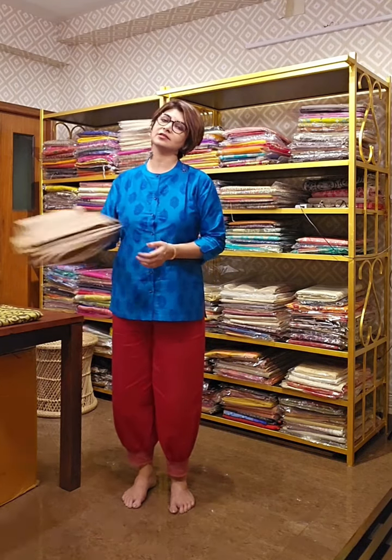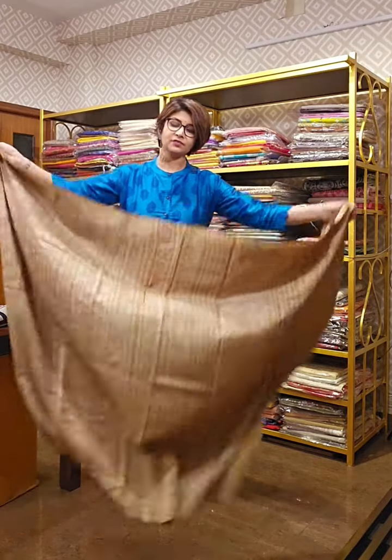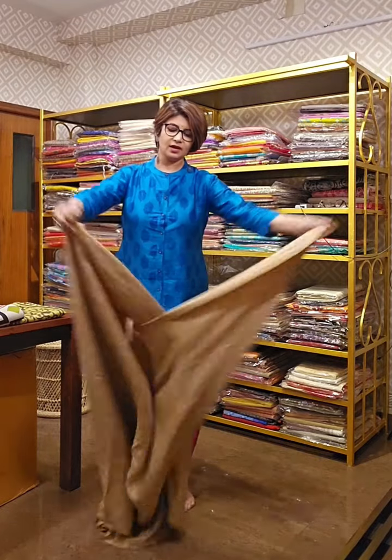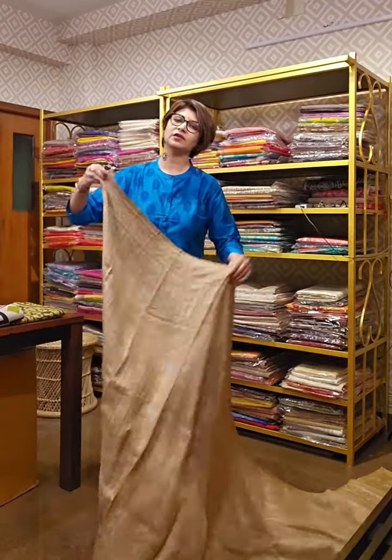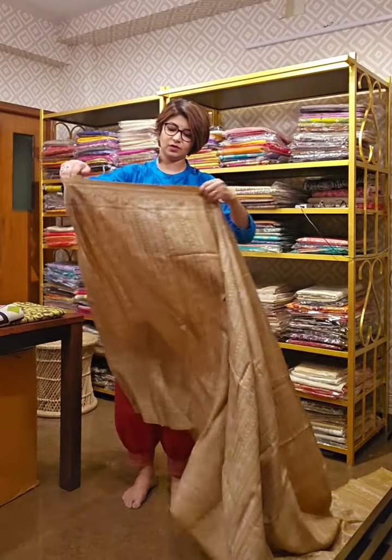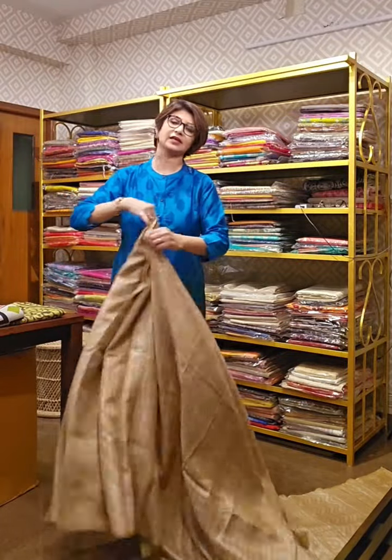Today I am going to show beautiful tassar silk sarees. All sarees are purely tassar silk. The texturization work has been done differently. As I show each saree, I will explain how it is. For price and availability, please send a WhatsApp message. Whenever you are watching this video, take a screenshot and send it to us. Our WhatsApp number is 9831575641.